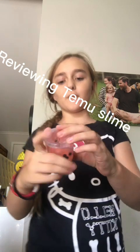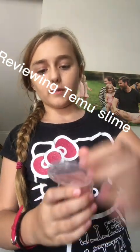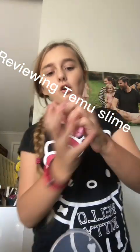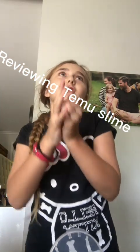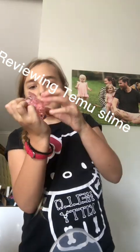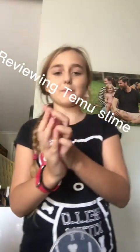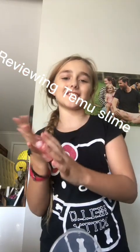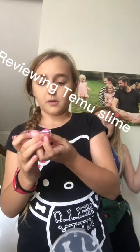Hey guys, so I'm reviewing Honey Peach Jelly Boba from Tamu. Oh my gosh, so this is a jelly cube slime. Oh my gosh, it feels so good — I don't know why people judge Tamu. It's a bit sticky, kind of sticky, but don't judge.